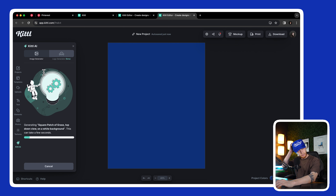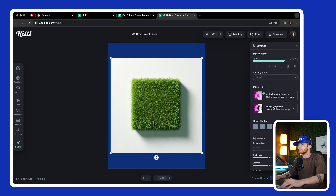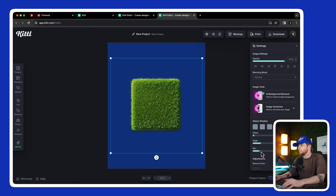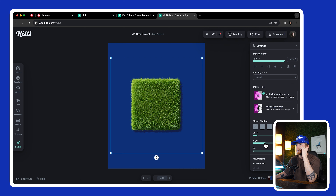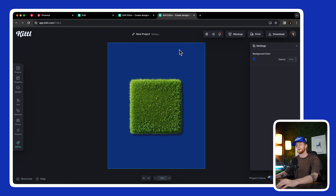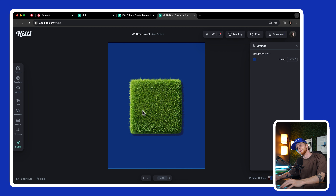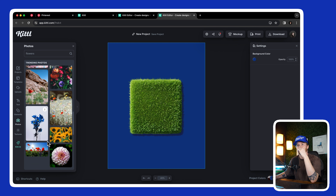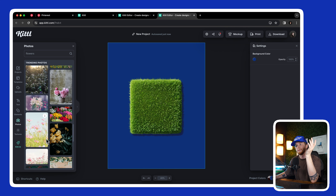I'm going to generate something with AI and then try to remove the background and see if it works. That actually did a really great job. I'm going to add a shadow back — the light looks like it's coming from this direction in the generation. Something like that looks cool. Now I kind of want to add stuff to this — I'm going to search photos for flowers and see what kind of flowers I can cut out. They kind of have to be top-down since this is a top-down view. This is very cool.